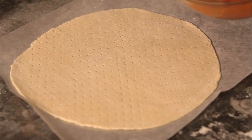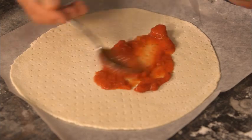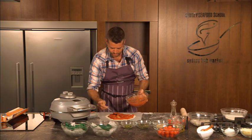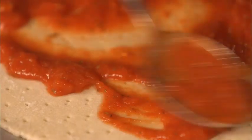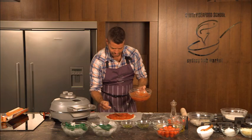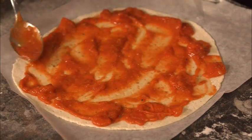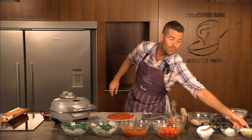Now we just put it on the pizza. I've left it a little bit chunky but if you like a more refined version just pop it into the blender or the food processor. I quite like these chunks of tomato — it looks real. Make sure you spread it all the way to the edge of the pizza dough. Nice and even.